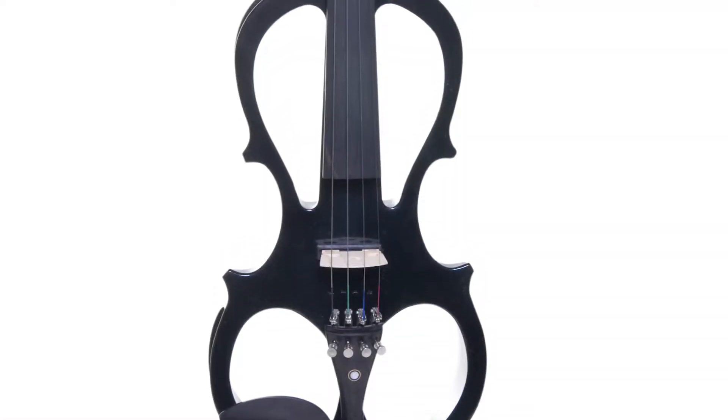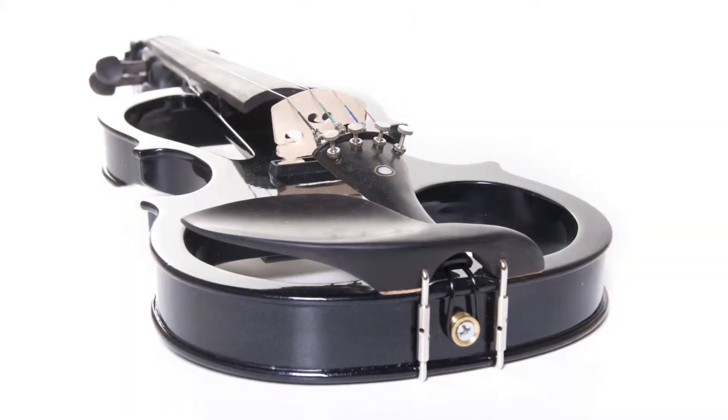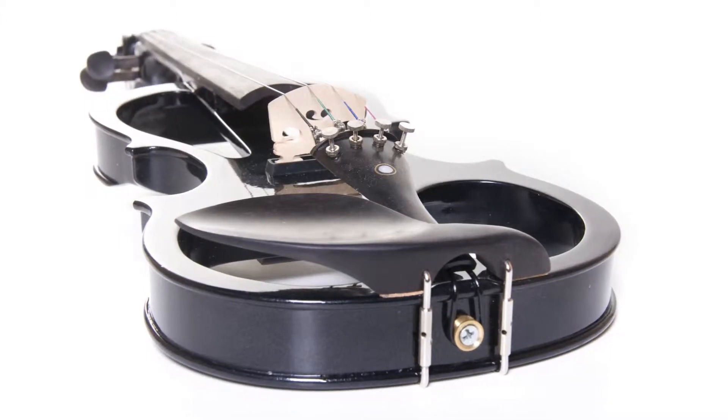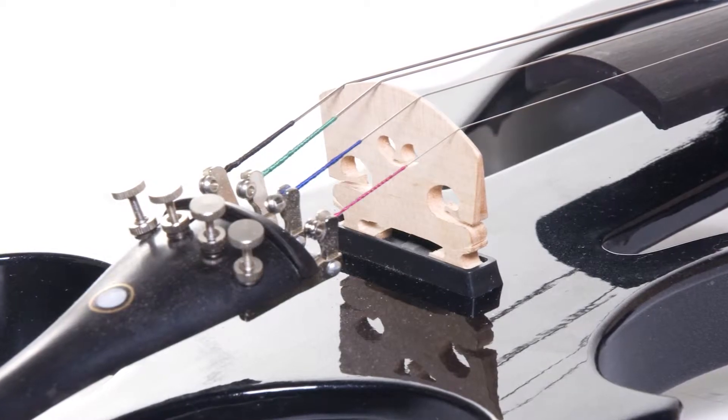The violin features a solid maple body, ebony fingerboard pegs and chin rest, and an ebony tailpiece with mother-of-pearl inlay and four integrated fine tuners. The pickup sits right under the bridge for optimal sound.